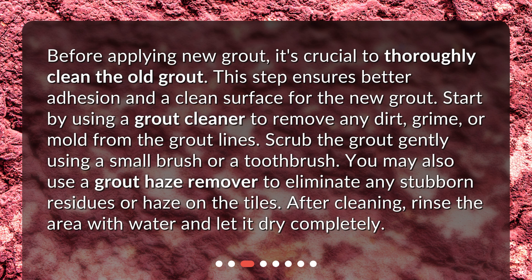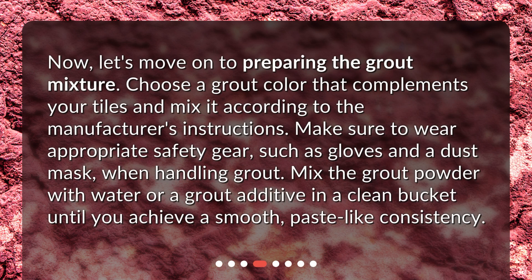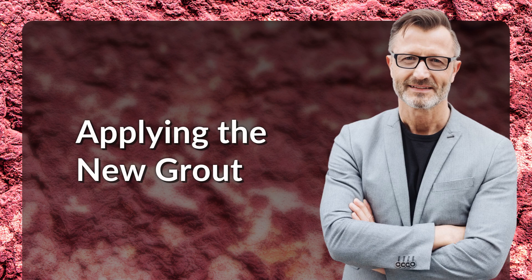Now let's move on to preparing the grout mixture. Choose a grout color that complements your tiles and mix it according to the manufacturer's instructions. Make sure to wear appropriate safety gear such as gloves and a dust mask when handling grout. Mix the grout powder with water or a grout additive in a clean bucket until you achieve a smooth, paste-like consistency.